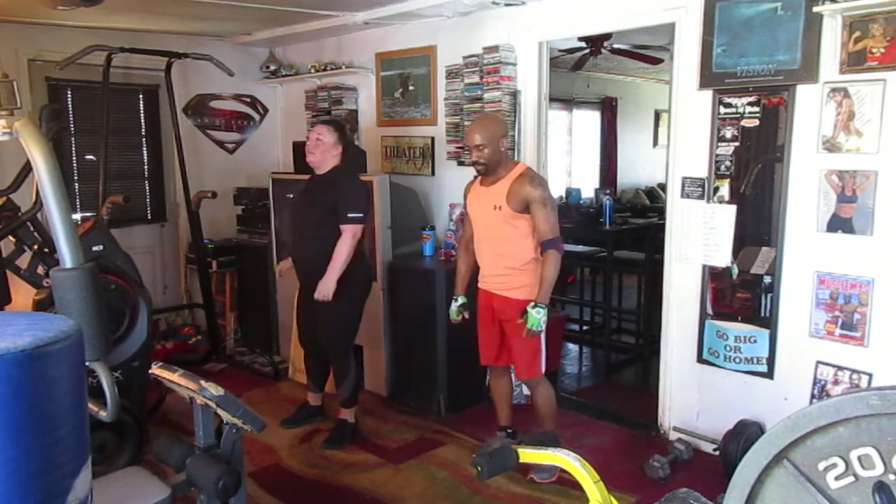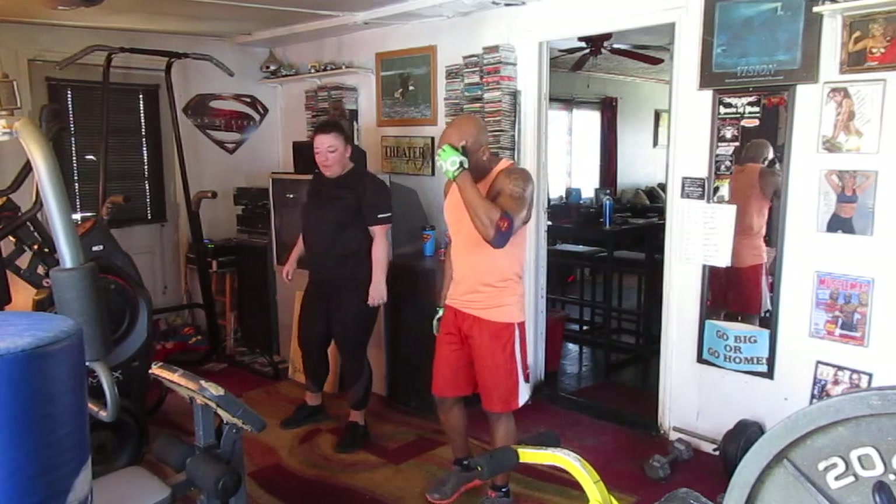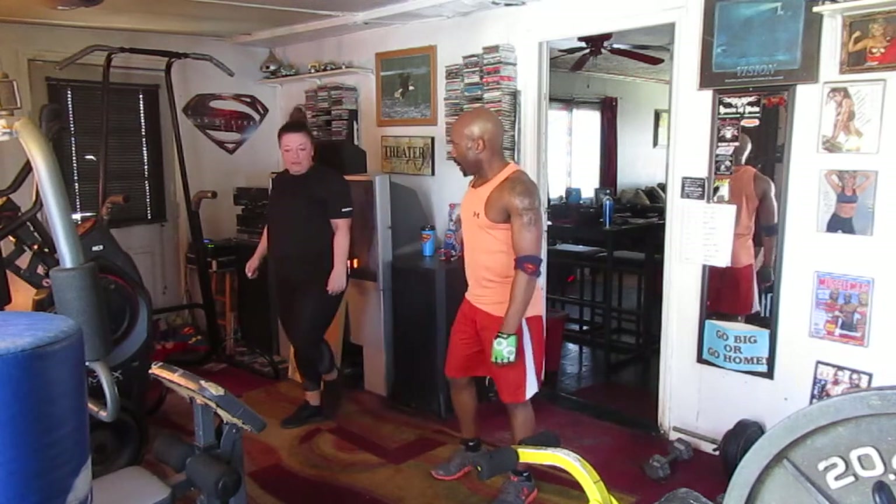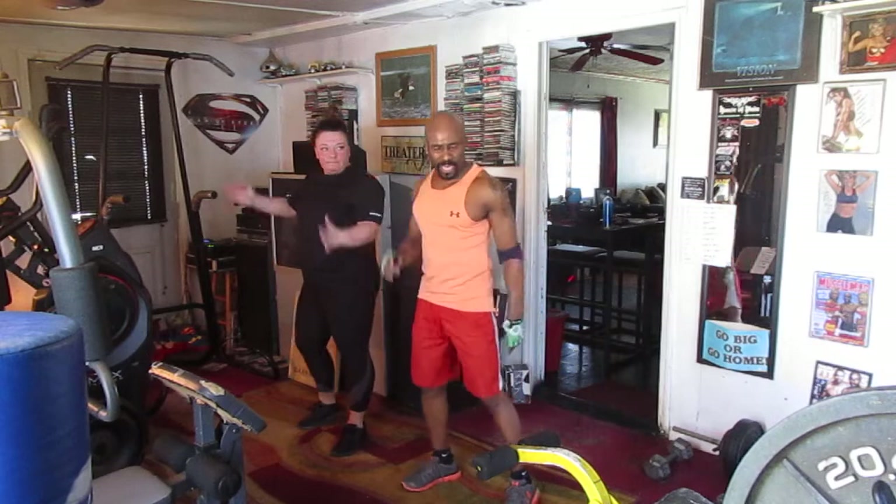Ready? Alright, we're gonna pick it up. Work it out. Knee drops with arch, crunch, undercut, elbow — take that straight right. Alright, it's time to work again, guys.